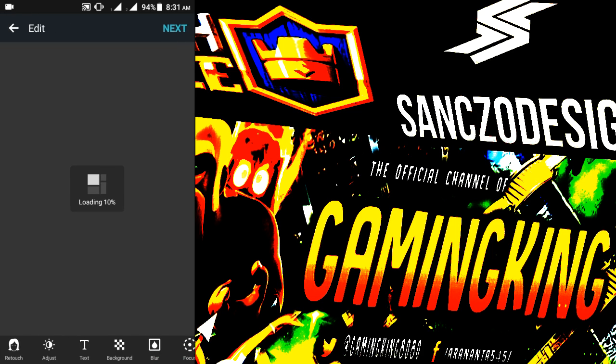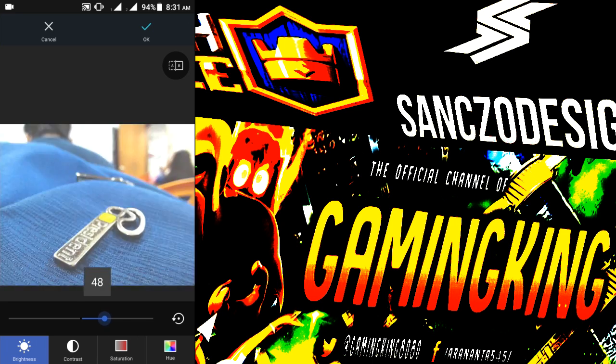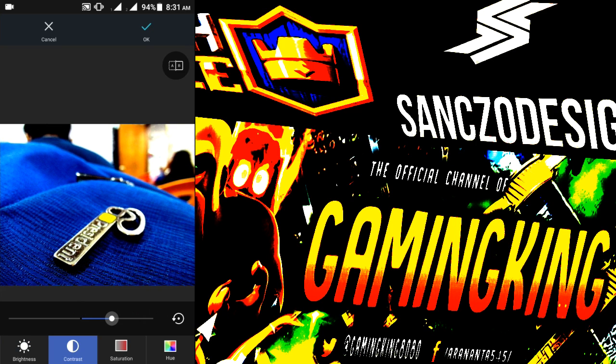There is also adjust, which is really awesome. Here's the brightness — you can make it higher or lower. Then contrast, then saturation — see the color, just amazing. See this — it's looking awesome.